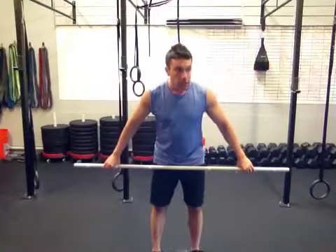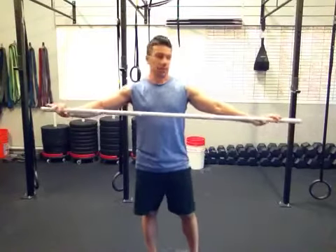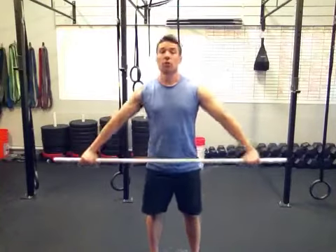Broomstick. So what we're going to start with are the shoulder stretches.